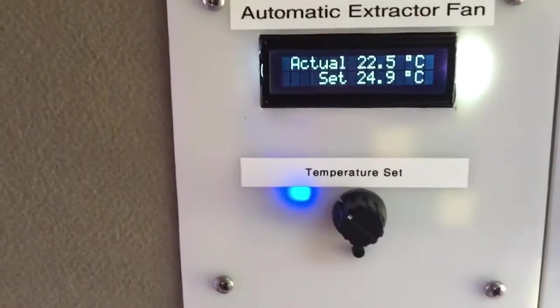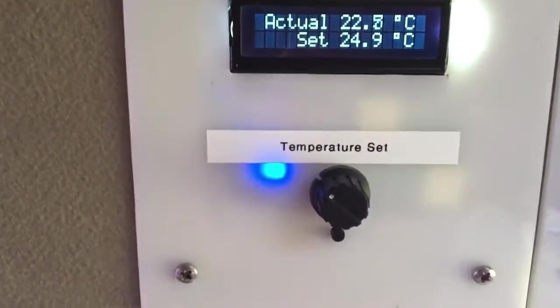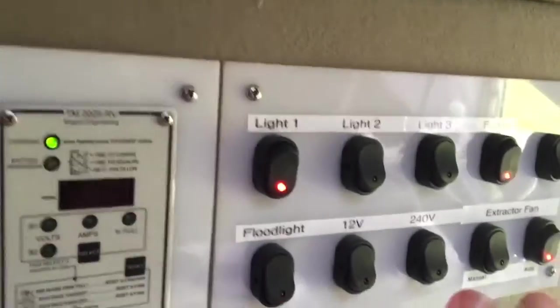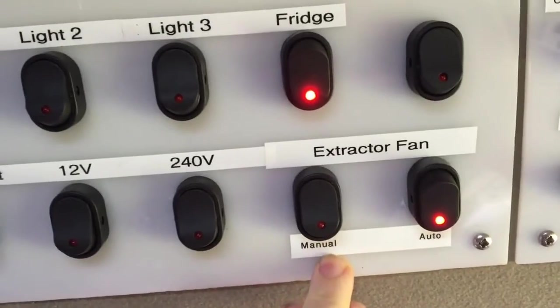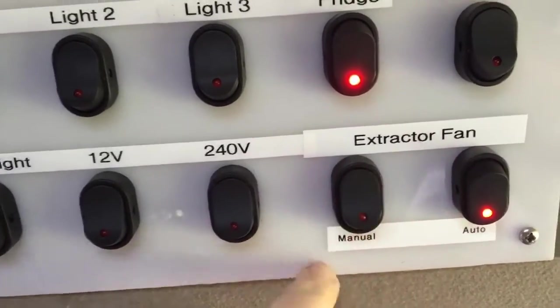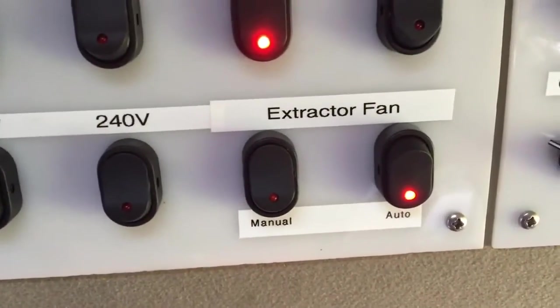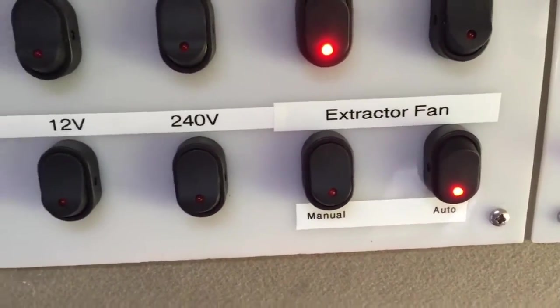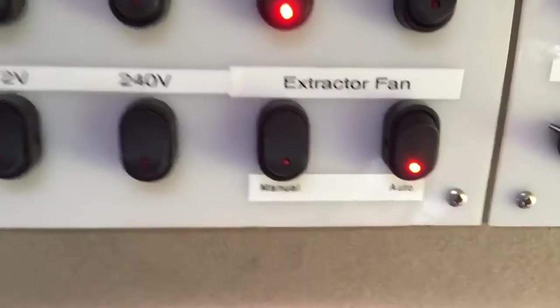I could have probably purchased something that would do the job, but this is interfaced with my main board here. Over here I've actually got a manual fan control - if I turn it on, the fan will come on manually, regardless. If it's on automatic, I just leave it turned on and it will just come on as required. I can set it so the temperature in here doesn't get too hot in summer - that's the main reason, because it gets pretty hot in here.